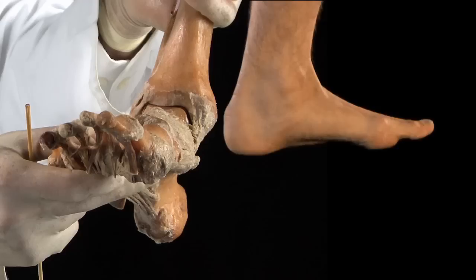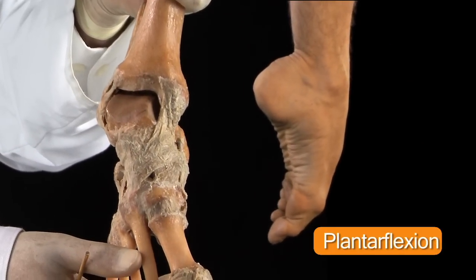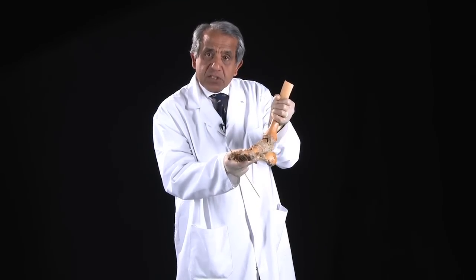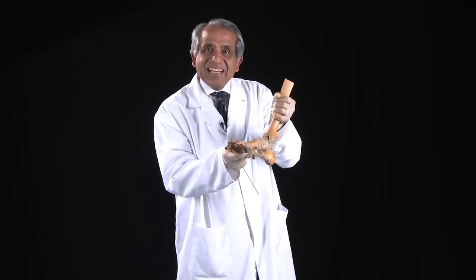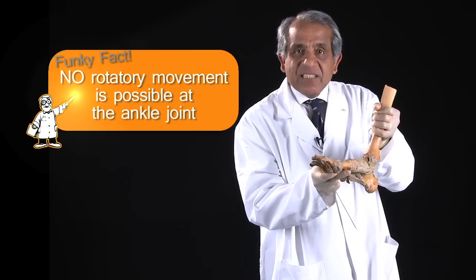The other movement about the same axis, where the foot turns downwards, is called plantar flexion, which is strictly flexion. So plantar flexion and dorsiflexion are the two movements possible at the ankle joint about a single axis. No rotatory movements are possible at the ankle joint.